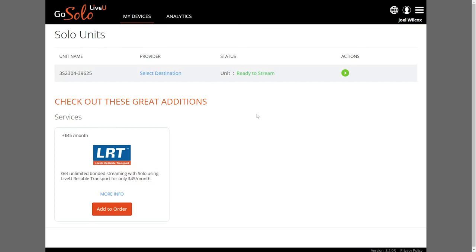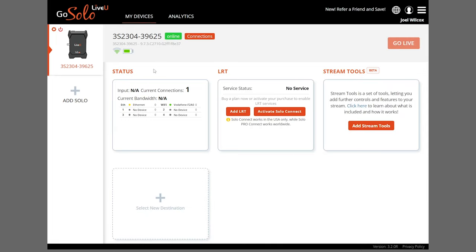Our Solo Pro has been successfully registered to our LiveView account. We're now going to go to My Devices at the top of the page where we can see basic information about our device and its connection status. You're also able to add additional encoders to your account using the same page. Next, we're going to activate the Solo Pro Connect modems as well as the associated limited data plans and cellular bonding service. If you don't have Solo Pro Connect modems, you can select Add LRT — go for this option if you're using your own modems. But if you have Solo Pro Connect modems, click Activate Solo Connect.